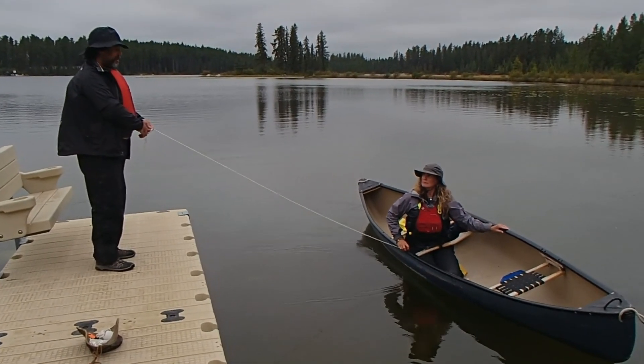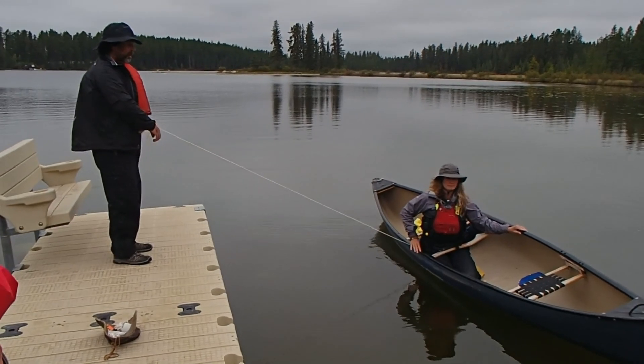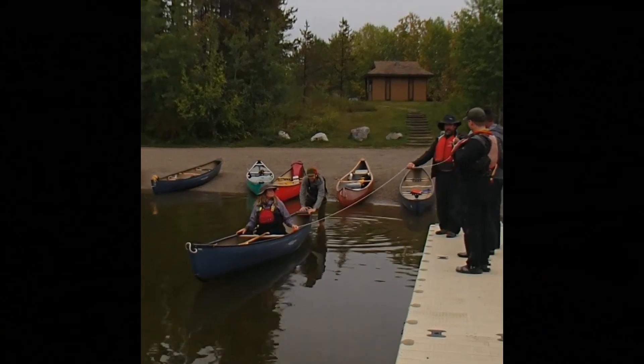Move it just a little bit further back. A little bit further. Right there. I'm going to give this a pull. Now the back end is moving, so that's behind the pivot. Okay, that's probably good.